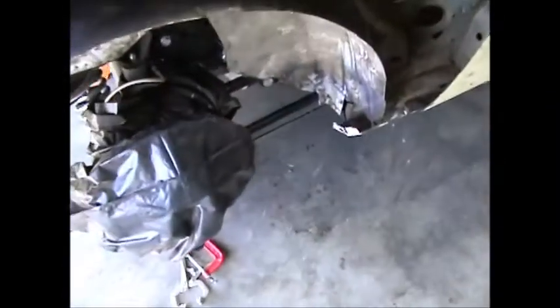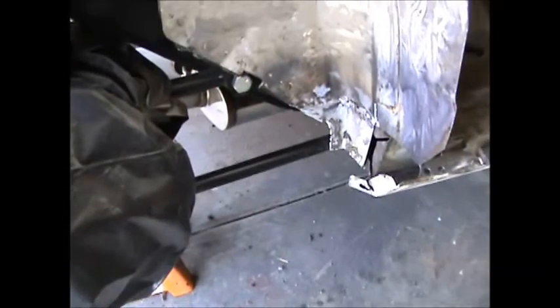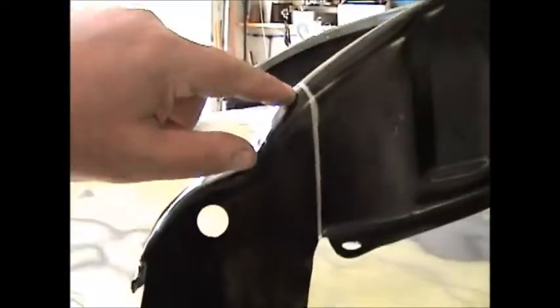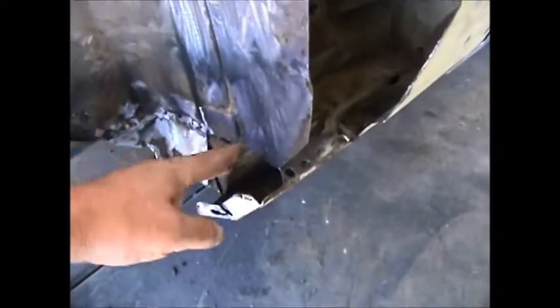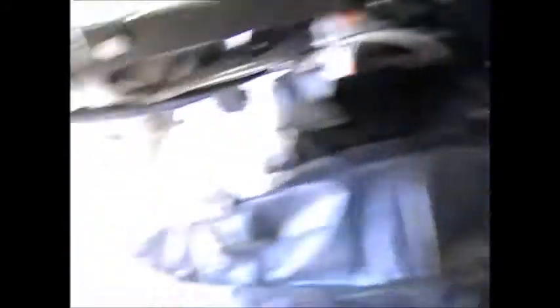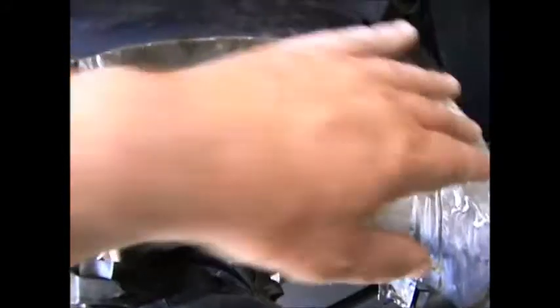That piece is welded in and done. The next piece we'll cut will be right along in here — straight along — and we'll have some trimming to do, but we'll trim it to fit. Once I get this in and welded we'll take care of the rocker panel tied into that, then come back and start the back section, and last will be the outer wheelhouse lip itself.